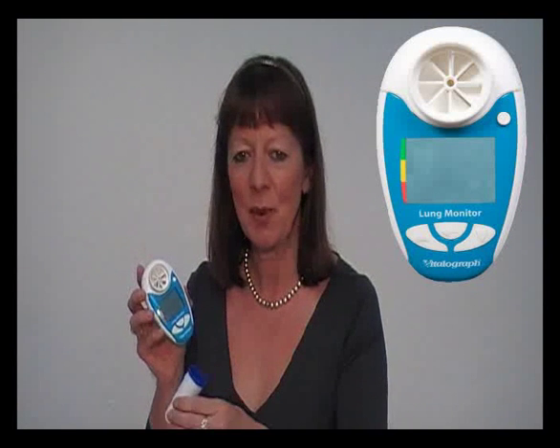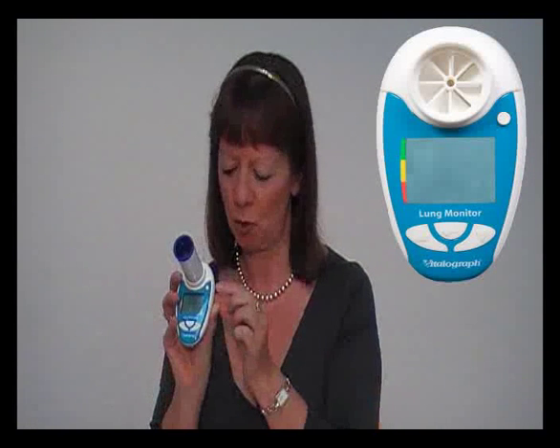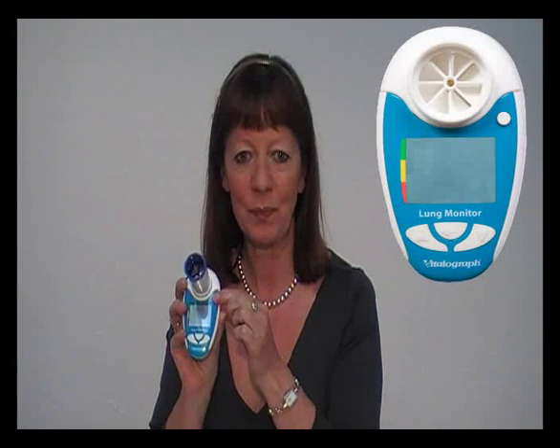Insert a safety mouthpiece and then use the circular button to switch on the Lung Monitor. You are now ready to perform a test.